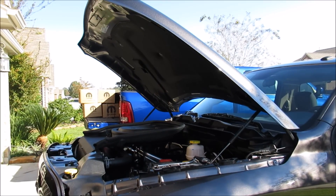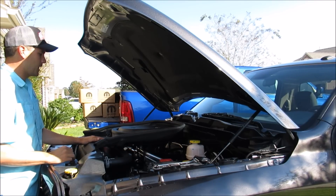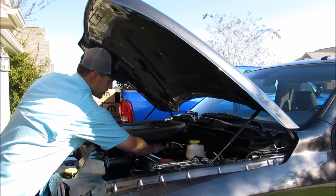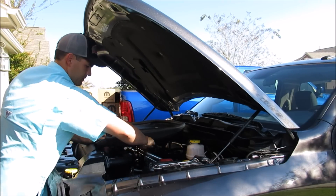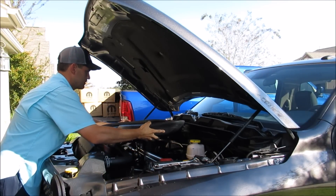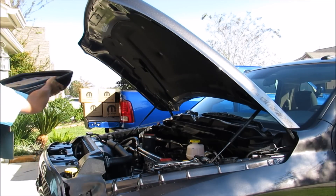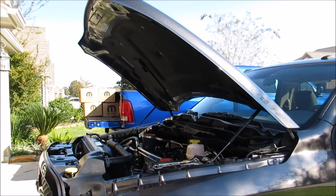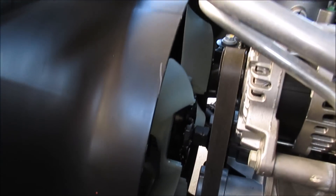Hey guys, Matt at Most Performance. Today I'm going to show you how to remove your mechanical clutch fan and install an electric fan on your fourth-gen Hemi Ram. This truck has a Bear Ram intake so I need to remove that first. This Bear comes off very easy — take it out of the way.